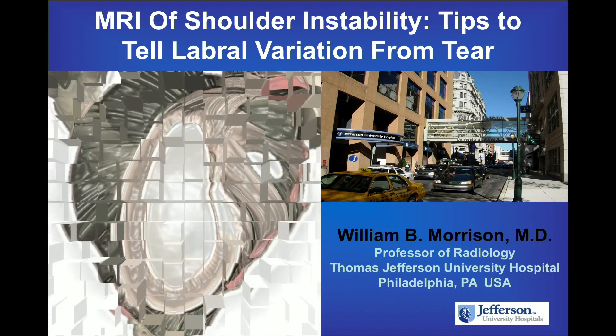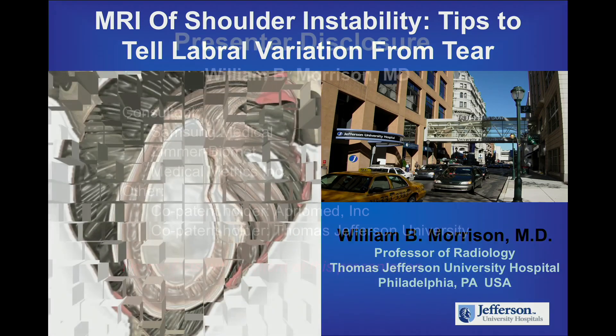I'm going to concentrate on how to diagnose tears and how to differentiate labral variation from tears, because that's a big issue.